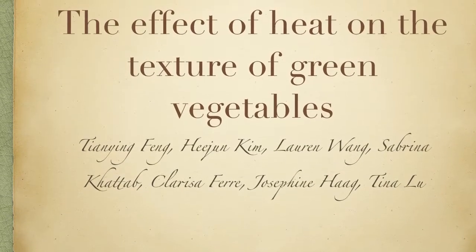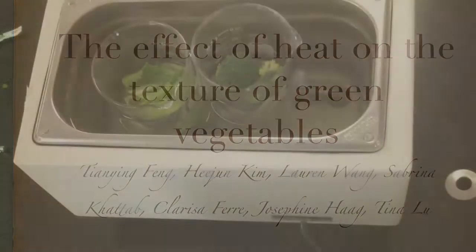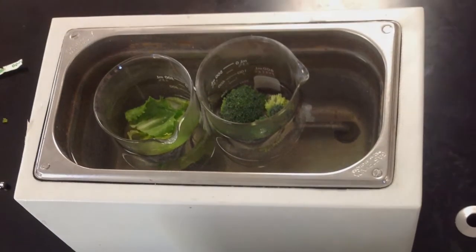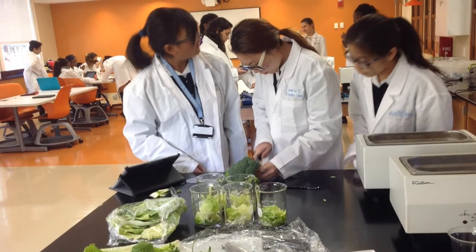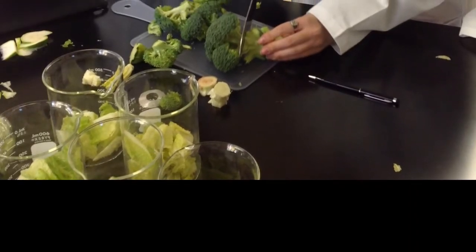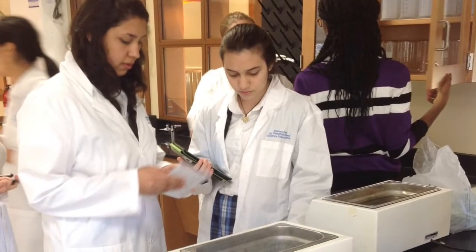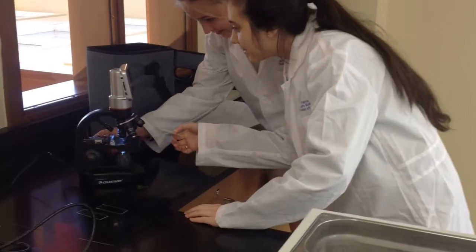Our experiment is about the effect of heat on the texture of different green vegetables. This experiment is based on the fact that green vegetables have cell walls and cell membranes that can be broken by certain force. When different amounts of heat are given to the water, water molecules absorb the thermal energy and the molecules move at different vigorous levels, thereby breaking the cell wall and membrane that maintains the cell structure. Thus, the broken cell wall and membrane will cause a change in the texture.